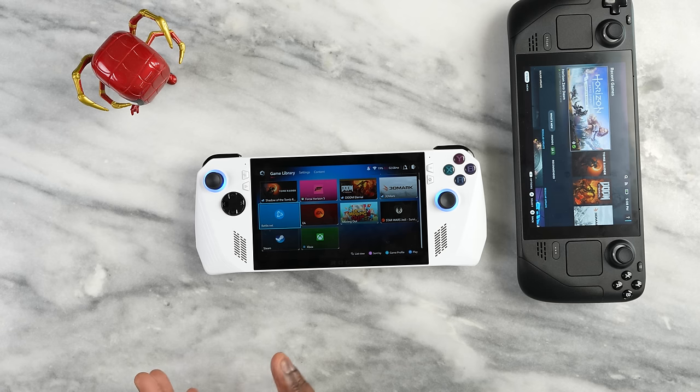Some of you asked about the Ayn Odin Neo Plus — I do have it, but I ran into some issues with my device, which is why I didn't include it in this video. Once I sort that out, I'll do another video covering it. Thanks for watching, and always enjoy your entertainment.